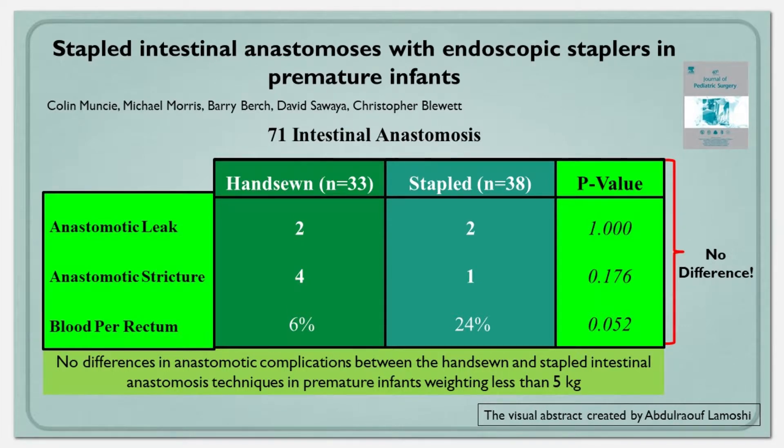This group set out to compare stapled versus hand-sewn anastomosis. In the adult population, there's no difference. They conducted a retrospective review, excluding patients greater than 36 weeks gestational age or greater than 5 kilos. The two groups were essentially equivalent.